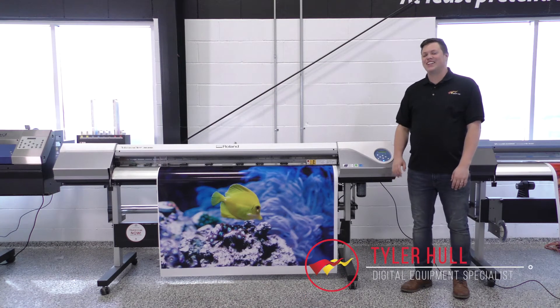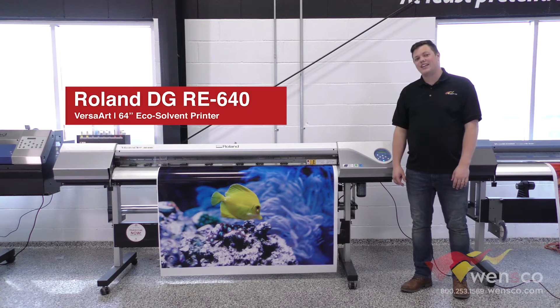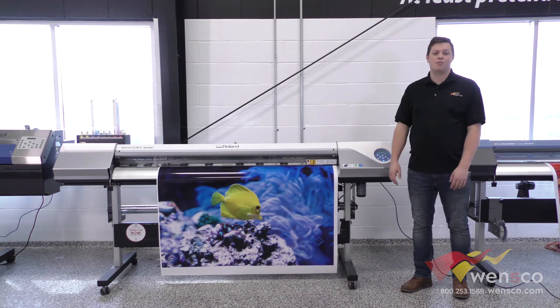Hello, my name is Tyler from Wensco and today we are looking at the Roland VersaR RE640. This is just a printer, no print and cut, so if you are looking for a print and cut, you will want to look at a different machine.